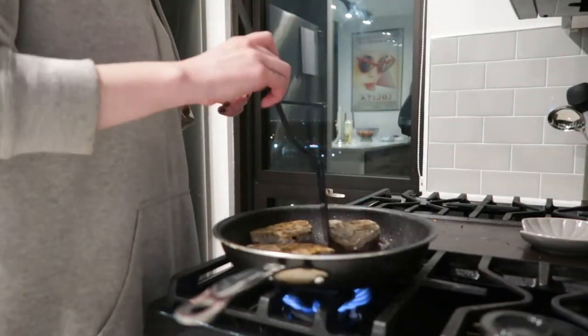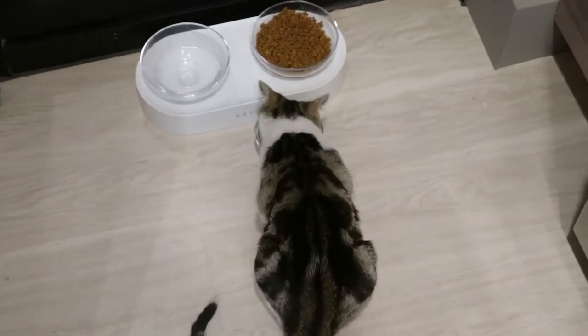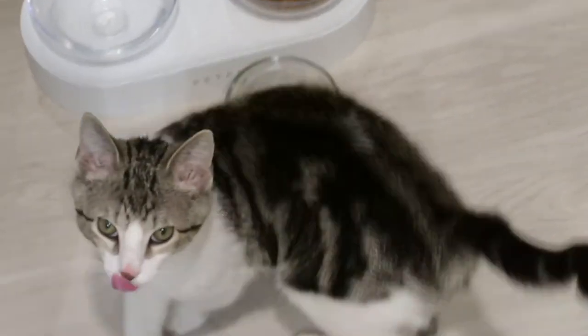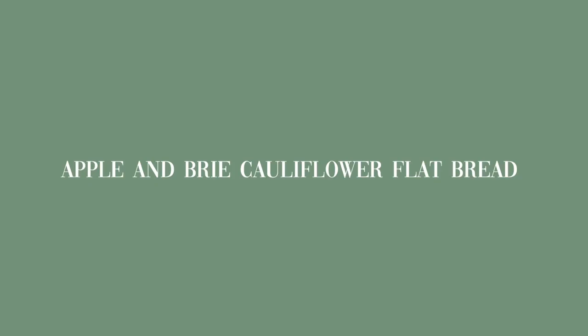I put sunflower oil on the pan and started frying the ahi tuna steaks. You really don't have to cook them long because the goal is medium to medium rare. I plated the steaks and vegetables and we ate.